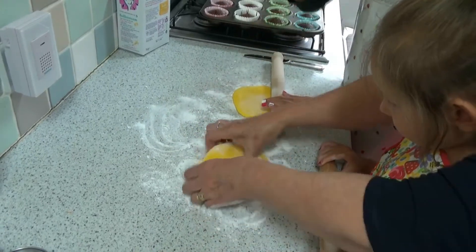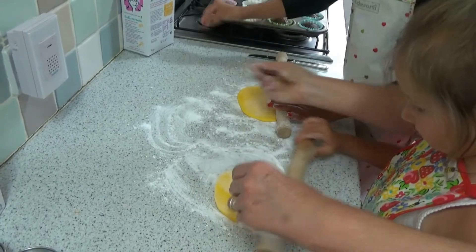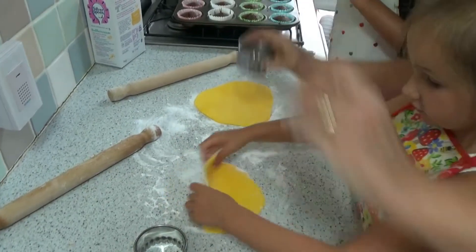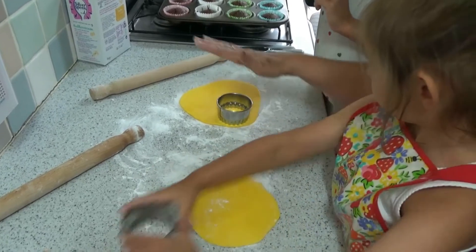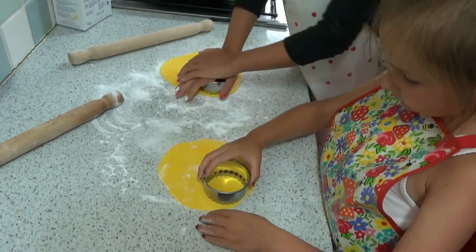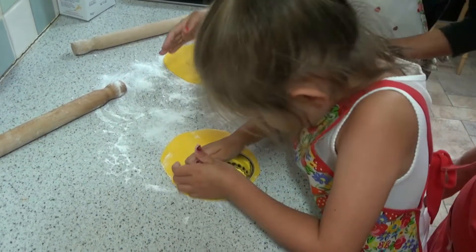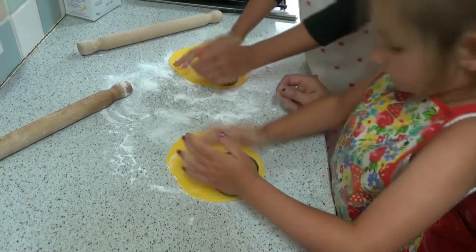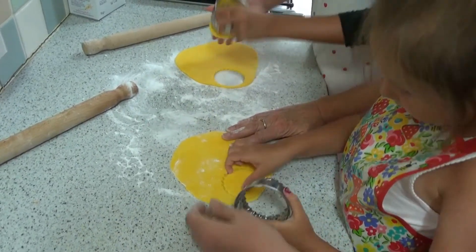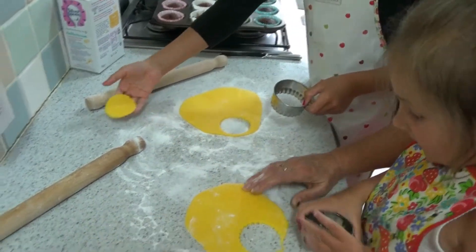Let me put some icing sugar on here so it won't stick to your pin. What we're going to do is cut out a circle. Press it down hard. We're going to do as many as we can, so we'll have to re-roll it a few times. Georgia used to do this at her school. Oh, that's lovely! Look at that, that's super.